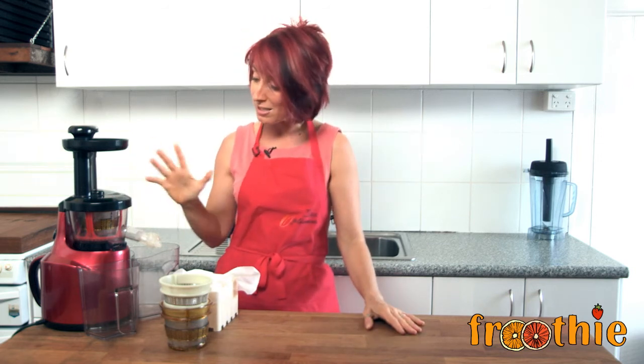Absolutely fantastic — a simple, easy-to-use juicer that's easy to put together. If you want to see us making lots of things with it, check out all the other videos on this channel. Ciao for now.